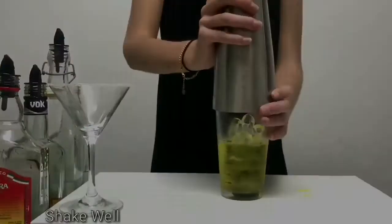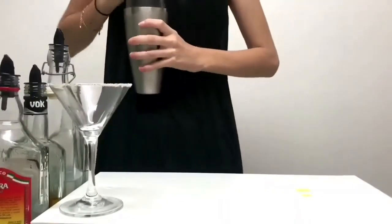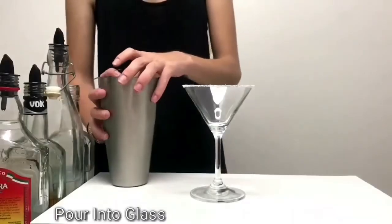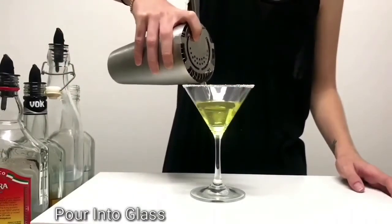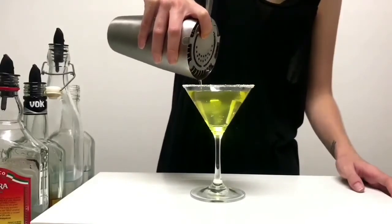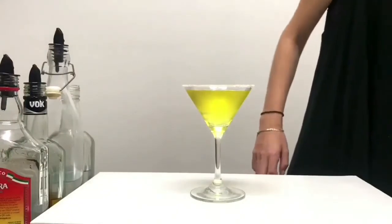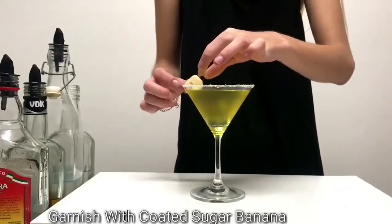Shake that all nice and well. Now it's time to strain into her glass, nice and neat. You see that nice colour of yellow come out? She will garnish it with the sugar-coated banana slice on the side.